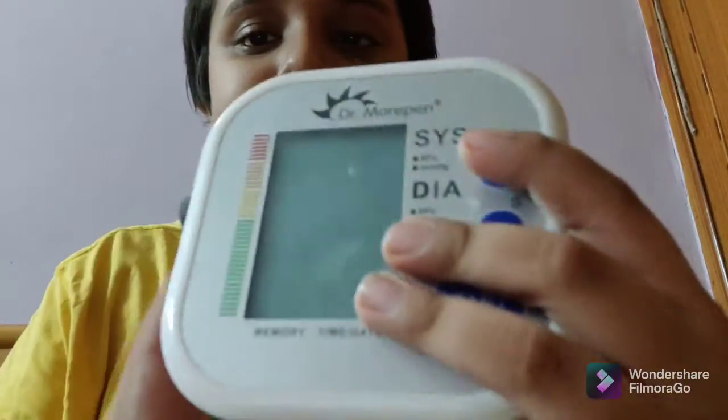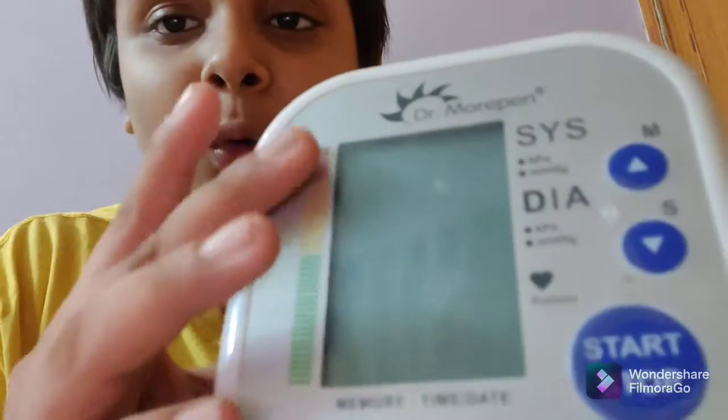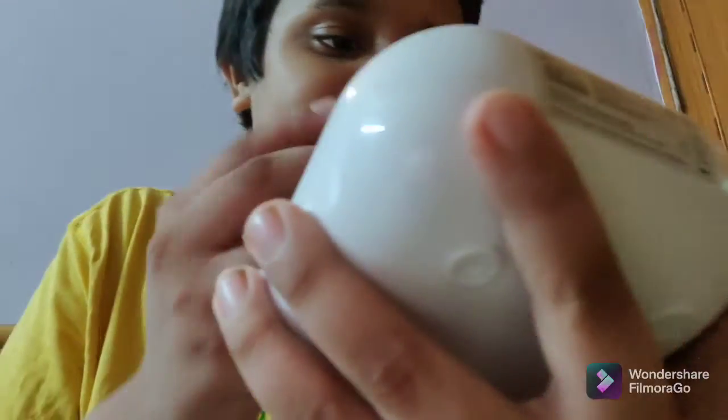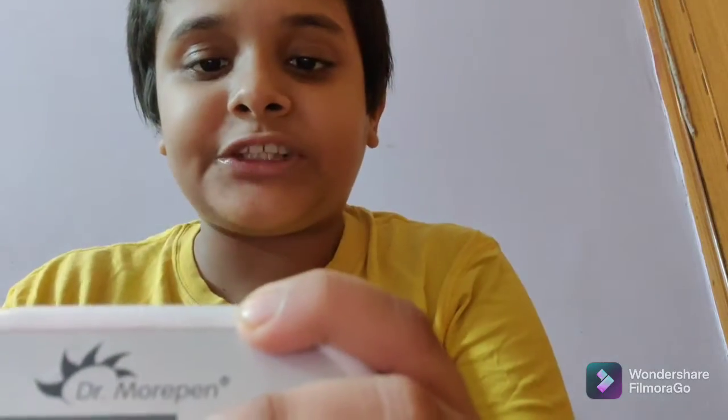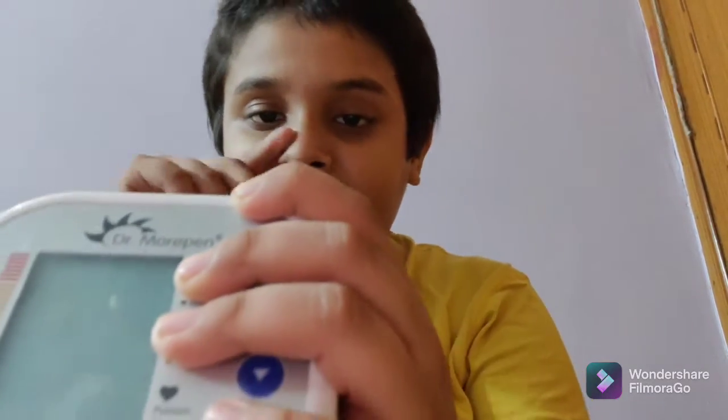On the back we get the Dr. Morpian branding with its logo. On the front we have the five-inch screen where you can see your BP, pulse, and monitoring rate. It has red, then two shades of yellow, and then green — I've never used these indicators so I can't tell you much about what they're meant for.